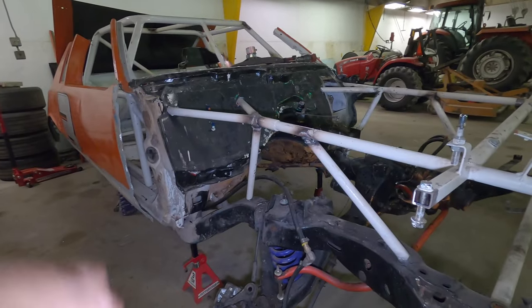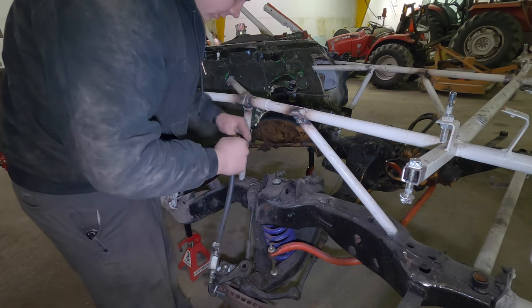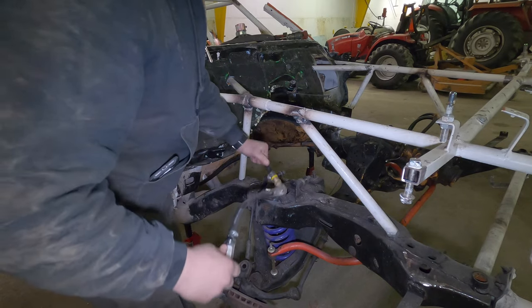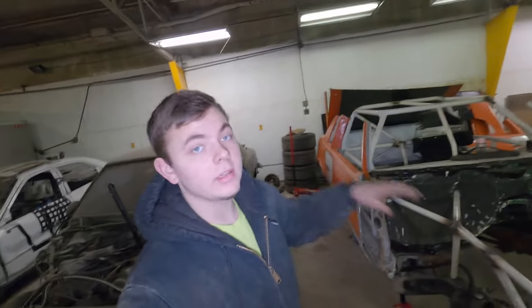Before we wrap up the video there is one more thing I want to do - get this old fuel line off. I've got no idea what could be in it, and it's not the fuel line I want to use, plus it's not routed correctly. The rules for this class say you have to run a pipe through the car and run the fuel line through it - can't be under the car or exposed. So we've got to do that. I'm building a pretty much brand new engine for this race car and I don't want to send whatever might be in those fuel lines through that engine, so we're gonna get rid of it and run new fuel line with the new pipe.